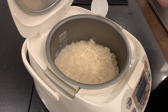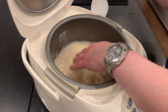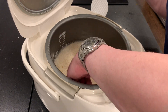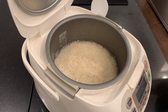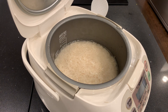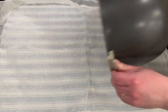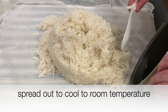I'm using the rice cooker because basmati rice cooks well in one. I've tasted this rice in a normal meal before and it's tasty. But what I'm trying to find out today is if it will ferment. After it's done, I spread it out to cool to room temperature.